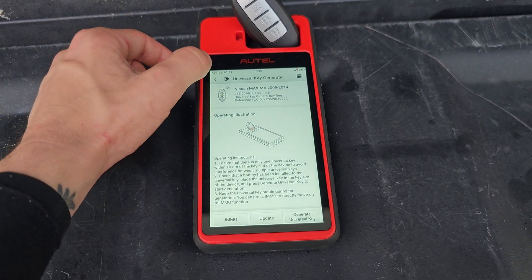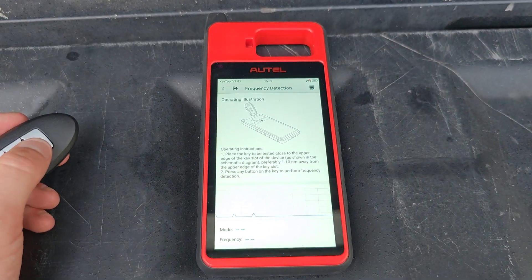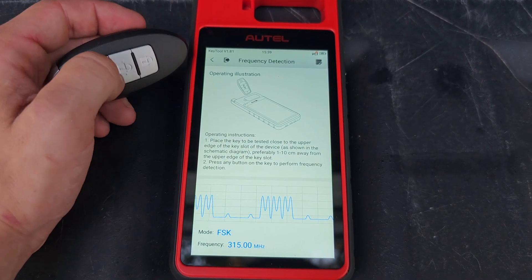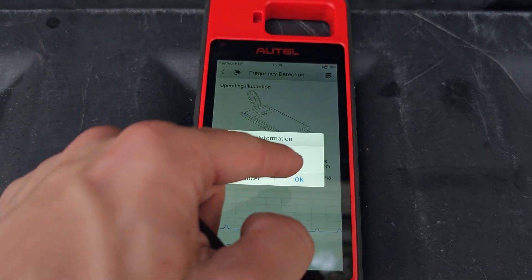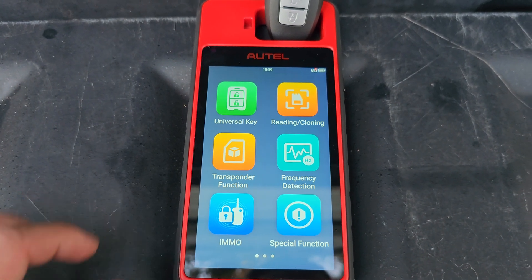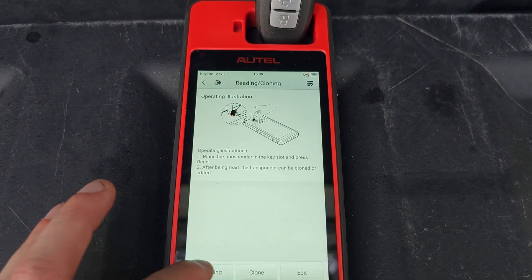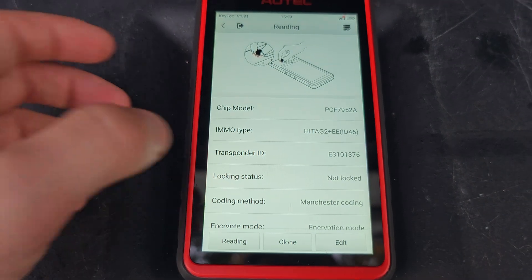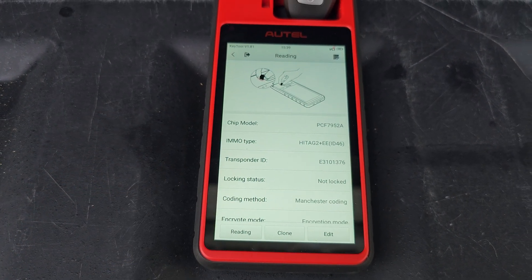Now we're done, but what I'm going to do to prove my work is exit and go to frequency detection — 315 MHz. There's one way to make sure it worked. We're also going to do reading cloning to check that chip out. ID 46, not locked. That's what you want to see. Hope this helps. Thank you.